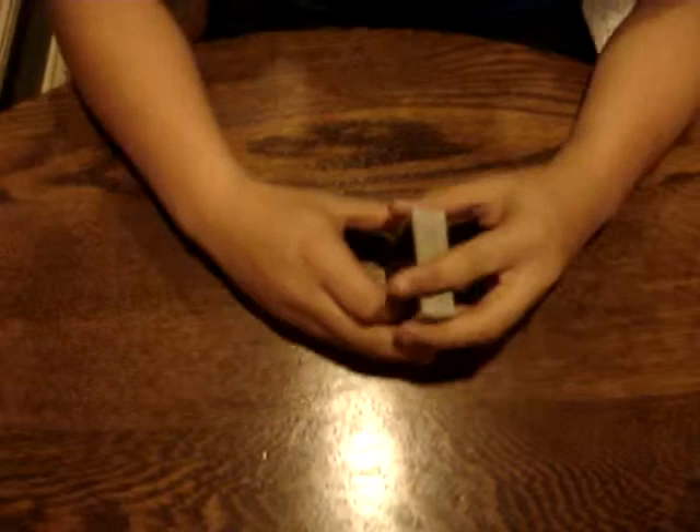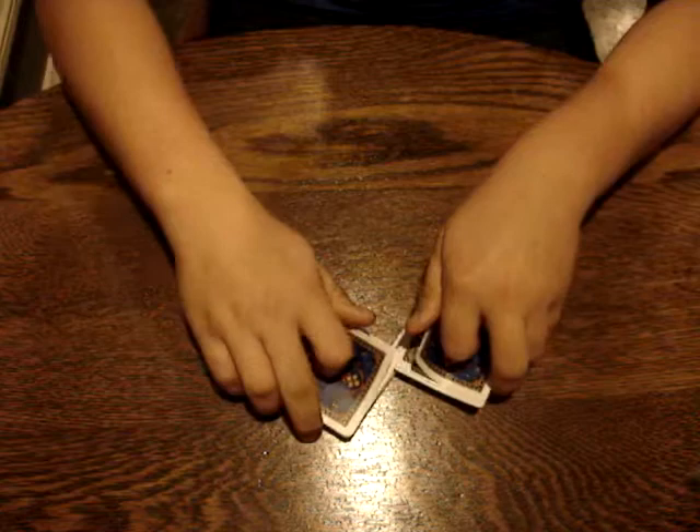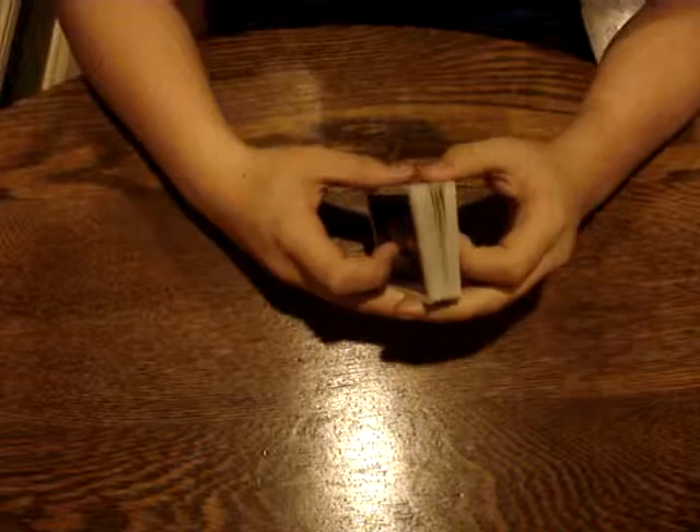Hey, this is the tutorial for the Zora Cut. This is the G-Dawg 1999. I hope this is helpful. It's a full false cut and it looks like this. From the right angle it has great effects.